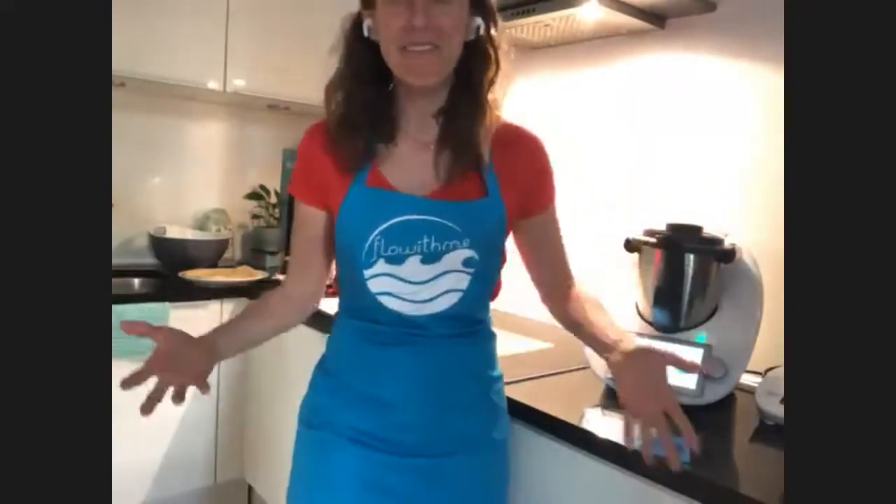One would be the bread rolls that Maria was talking about. We want to show you how many of you use the varoma, even if the recipe doesn't say it — basically placing the varoma tray on top of the bowl, even if the recipe doesn't instruct it.